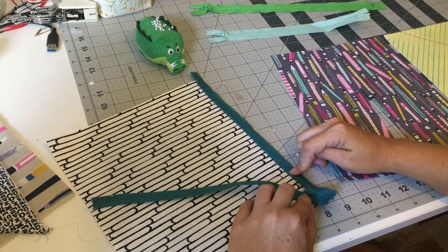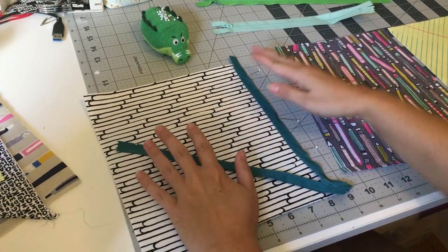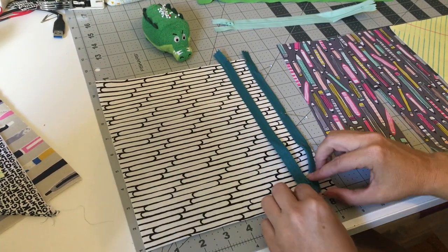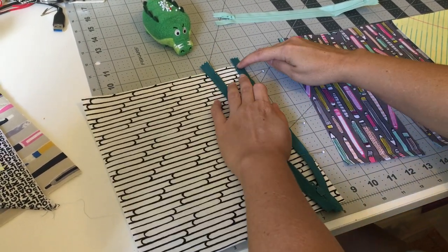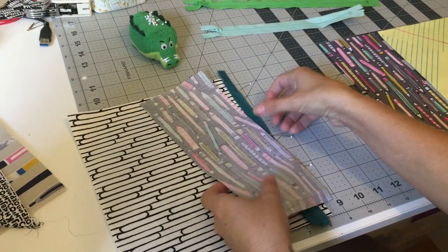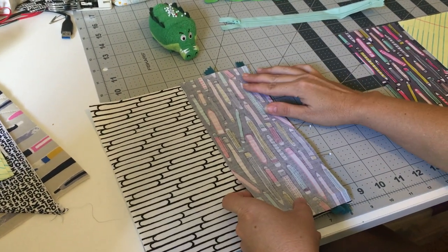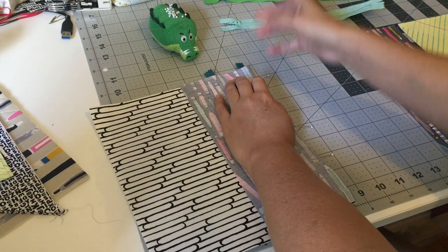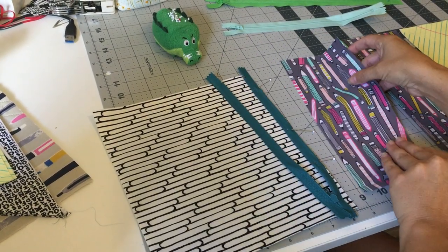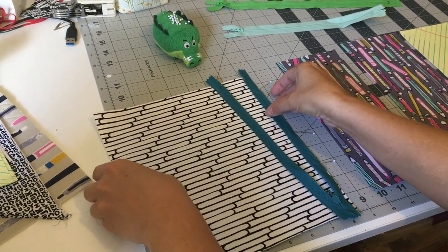Now I'm going to head over to the machine. Because I'm only doing the first panel, this is the beginner easy way to do it: you attach your zipper first to your first panel, right sides facing — right side of the zipper to right side of your panel — and then you do a basting stitch along the edge. Then you're going to add your interior pocket lining. This is the best easy way to do it if you're nervous about zippers.